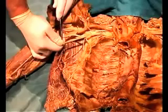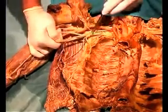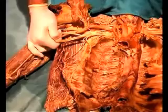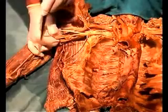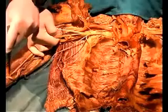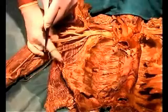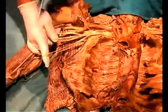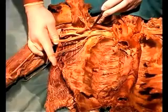Begin with the medial branch, the ulnar nerve, and follow it back until it forms the medial cord. You can then look for all the branches coming off the medial cord — there are generally three branches. The lowest branch is the medial antebrachial cutaneous, which travels down the arm and into the forearm. The next branch is the medial brachial cutaneous, traveling into the arm where it becomes cutaneous on the medial side. And the highest branch is a small nerve that goes to the pec minor and into the pec major, known as the medial pectoral nerve.